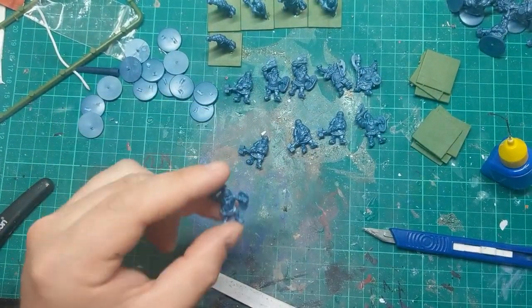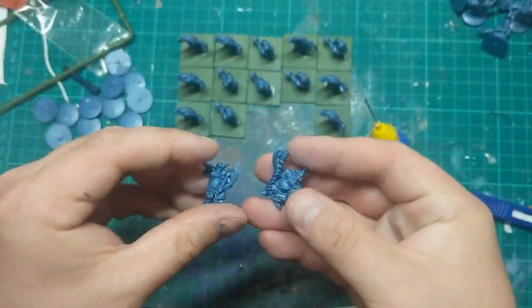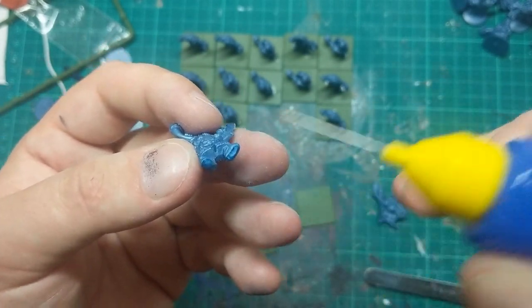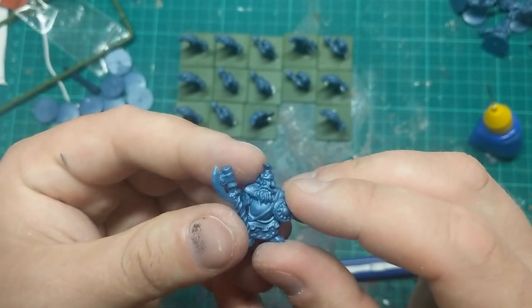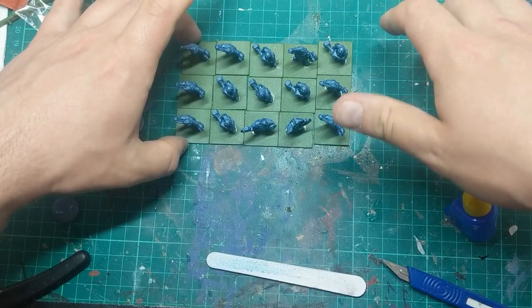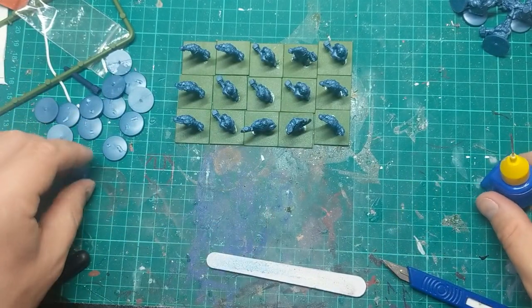Just ten more to do... just five more to go... four, three, two more. So for the musician for this unit, I've decided to keep the horns on — give it more of that militia vibe. That just leaves the champion, the last one. And there we have a unit of 15 militia ready to join my army. I'm going to leave this alone for the plastic glue to set and we'll come back to them in a little moment.